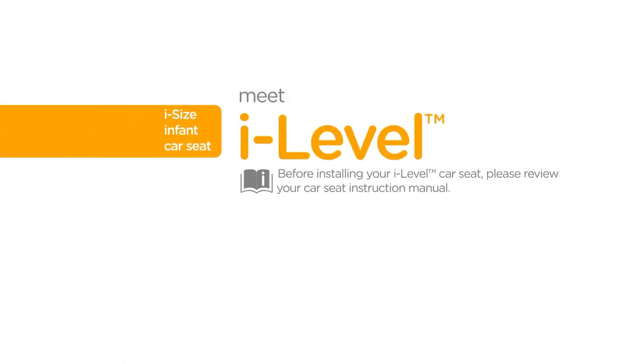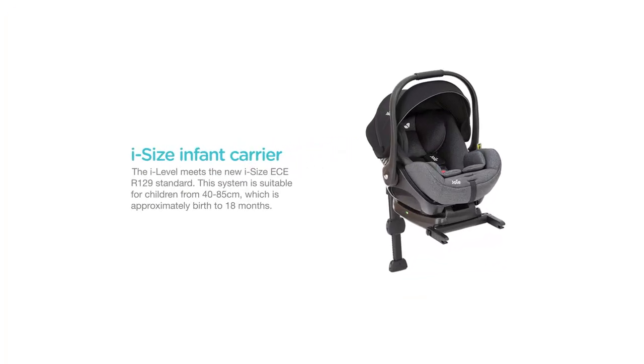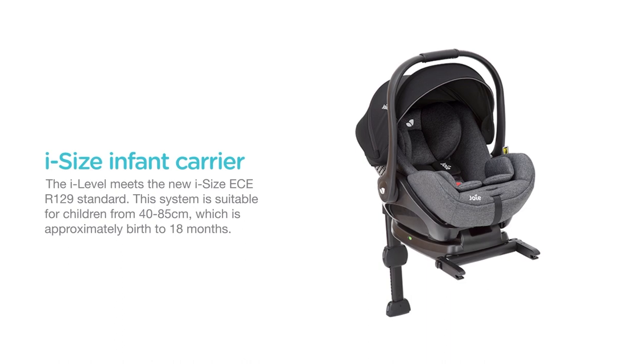Before installing your iLevel car seat, please review your car seat instruction manual. Always remember to properly install the car seat on your vehicle seat before placing your child in it. The iLevel meets the new iSize ECE R129 standard. This system is suitable for children from 40 to 85 cm, which is approximately birth to 18 months.